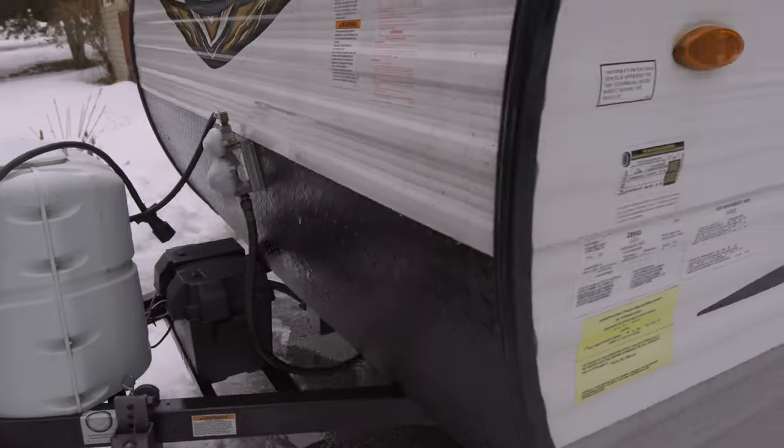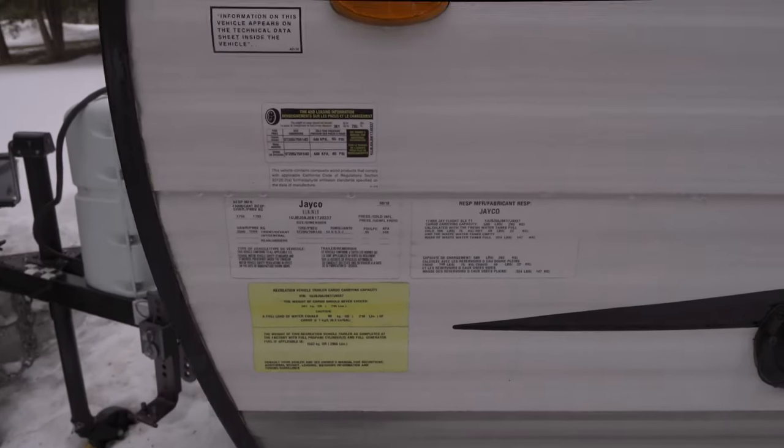The trailer we will be using today is our trailer — it's the Jayco 174B8 single axle camper. Let's start with the trailer and understand the numbers. The numbers are located on the driver's side of the trailer. When you go to the driver's side of your trailer, there are multiple stickers here.